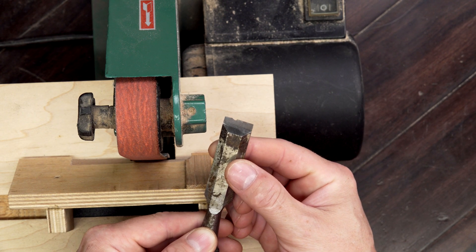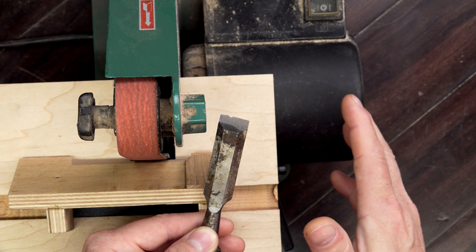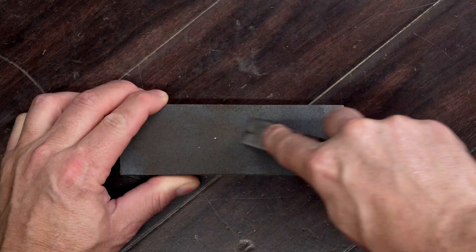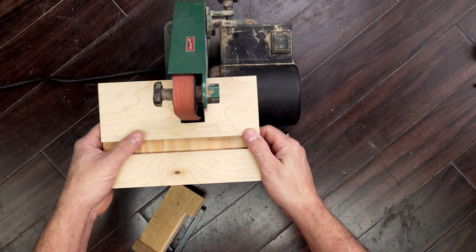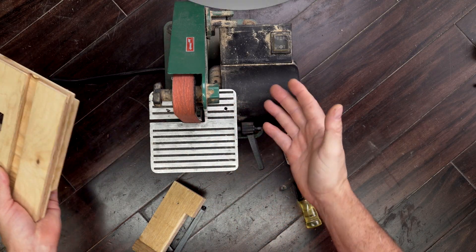If you've ever broken a chisel or chipped a blade, you know the real pain isn't the damage — it's regrinding that bevel from scratch. This jig fixes that. No bench grinders that leave hollow grinds, no sharpening stones that take forever to reshape steel, just a clean repeatable way to reset your edge geometry. And if you have a thin belt sander, you probably have everything else you need. Let's get started.